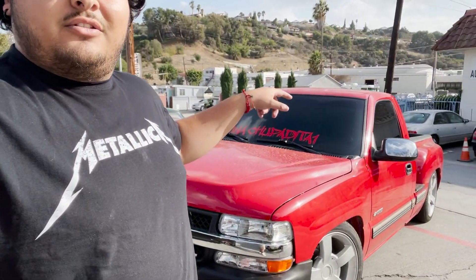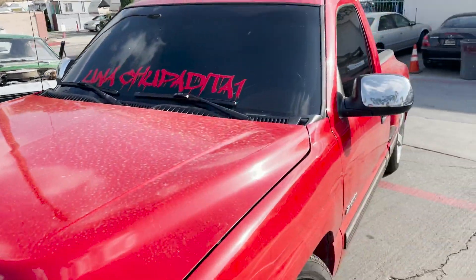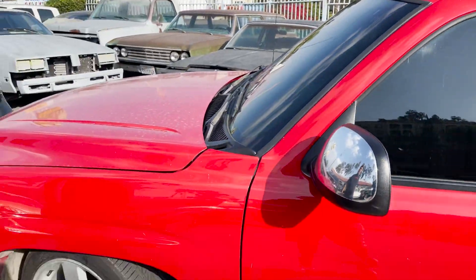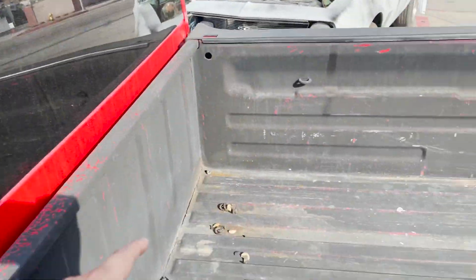What's up guys, we're back with another video with the new truck. Got my brother right here. So today we are at Monterey Auto Collision. As you guys know, the truck has some bad clear coat on it. We didn't feel comfortable leaving it like that, so they're gonna fix the clear on the roof, and we're doing the bed liner. We're trying to get the truck ready for the car show this Saturday.